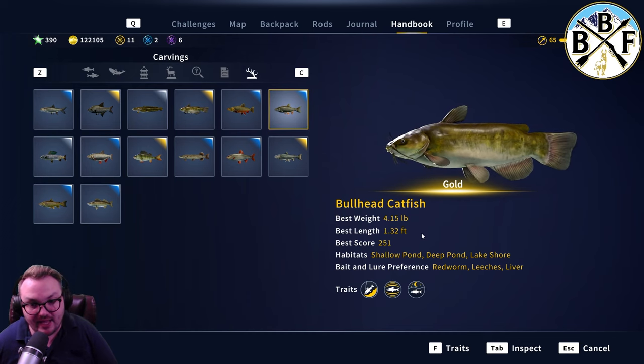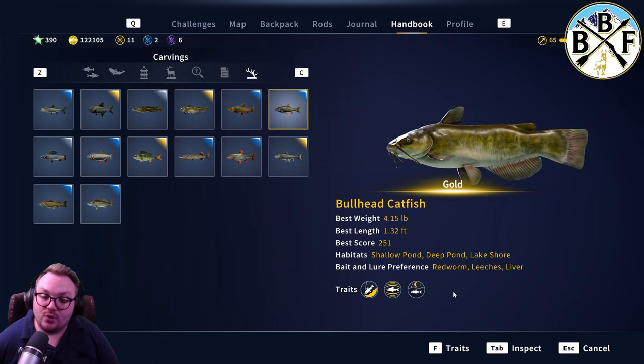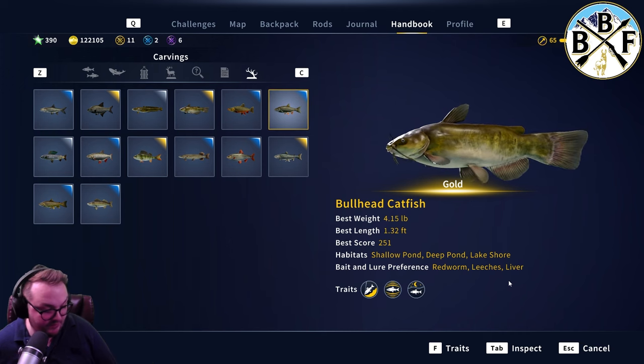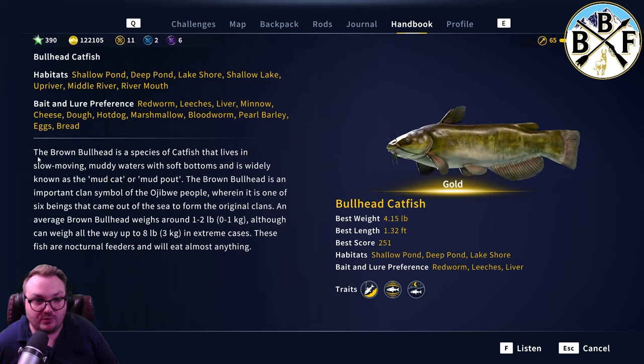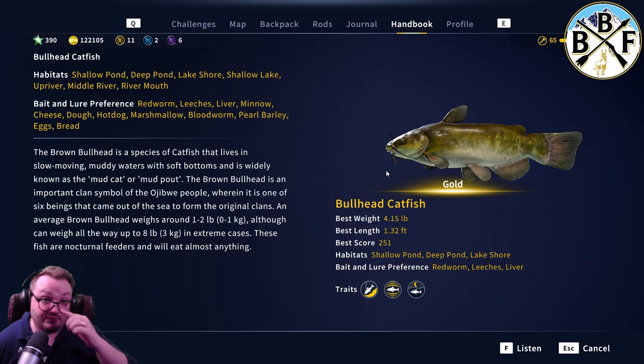Diamonds are going to be a little bit bigger than that. They like shallow ponds, deep ponds, and lake shores. The top three baits are red worm, leeches, and liver. You can also use minnow, cheese, dough, hot dog, marshmallow, blood worm, pearl barley, eggs, and bread — they like it all. For catfish, you're going to want to use a float setup.